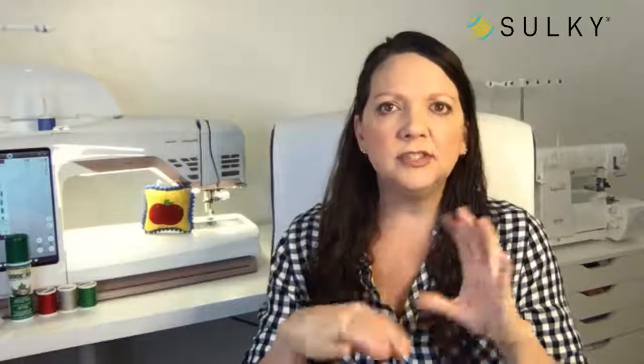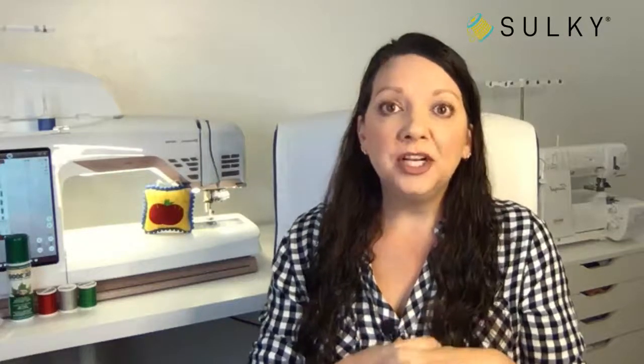Thank you for joining me. For all of you new to Sew What, we always have a giveaway every week and this week is no different. Anyone who likes the Sulky page on Facebook, likes this post, loves or comments, or asks a question — all of you engaging with the post or video today are eligible to win our great prize: a holiday assortment of Sulky 30 weight cotton threads, valued at $29.99.